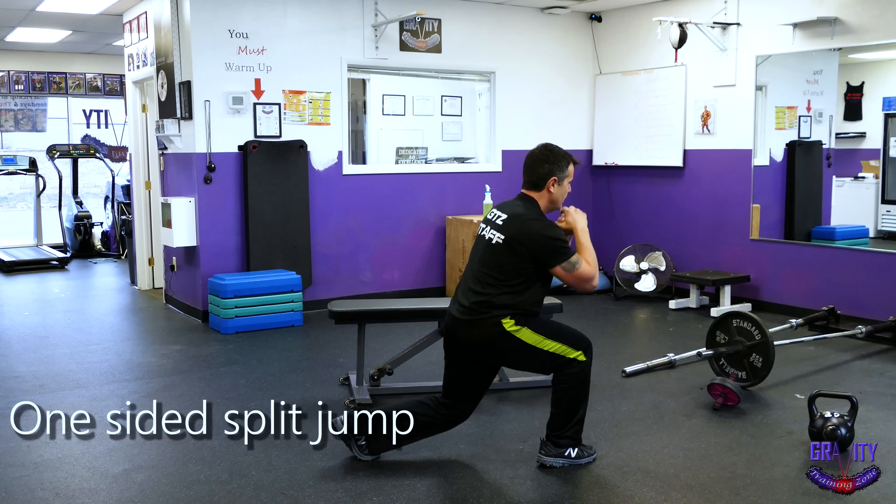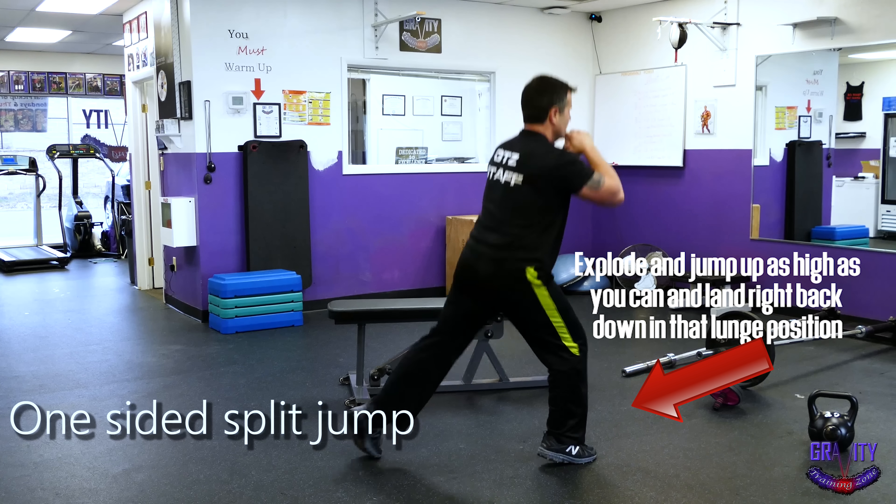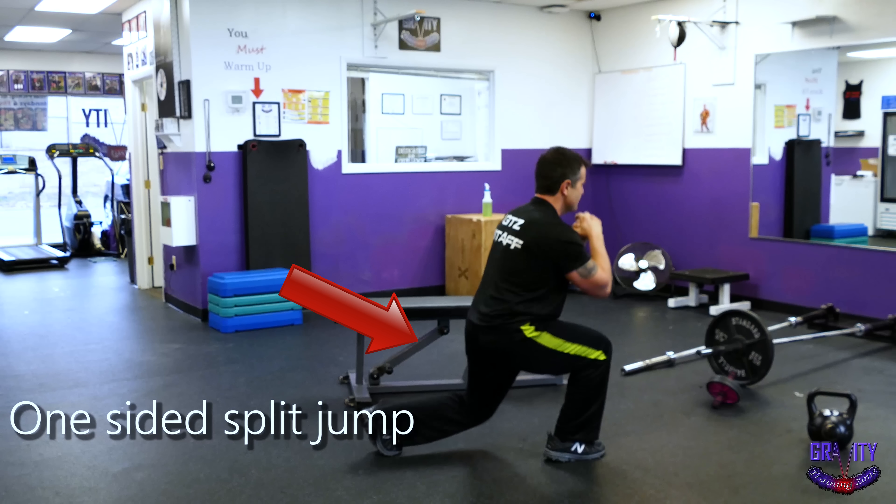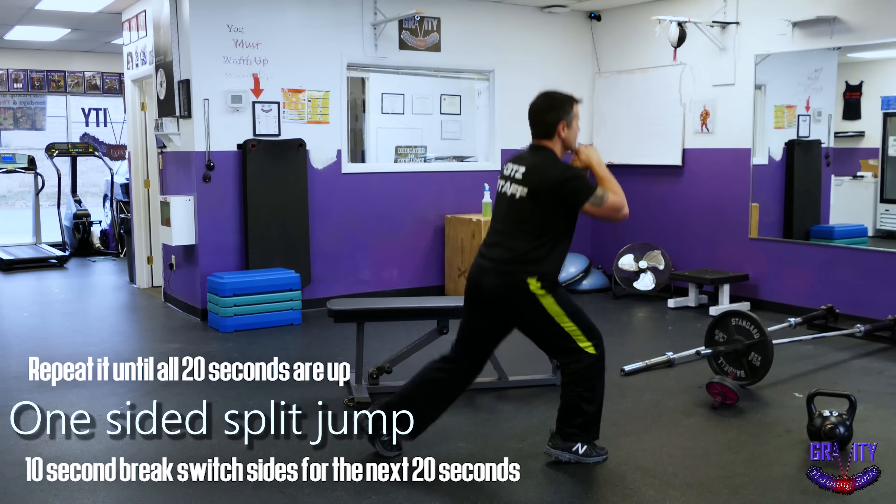After bringing your back knee down, explode and jump up as high as you can and land right back down in that lunge position. Repeat it until all 20 seconds are up, and after your 10 second break, switch sides for the next 20 seconds.